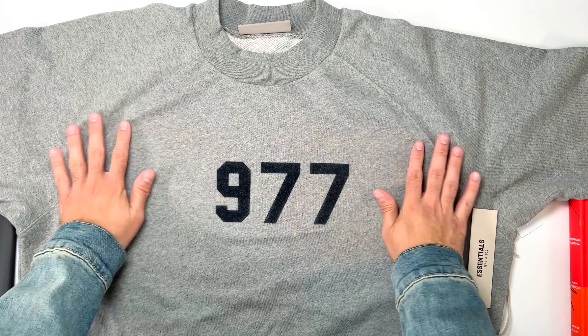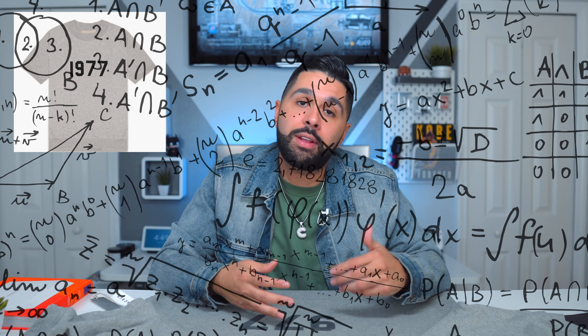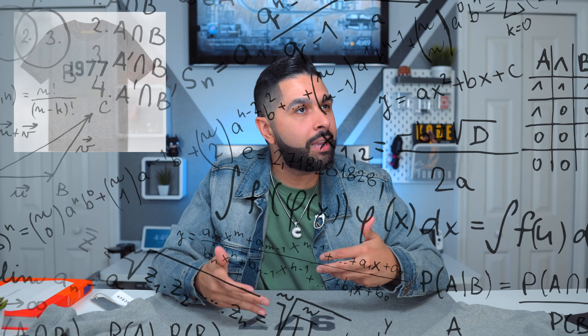Now let's talk about the defect really quick because it is that obvious. I'm missing my '1' — I bought a 1977 sweatshirt, not a 977 sweatshirt. Your boy paid for a 1977 and got 977. So I feel like Paxton cheated me on the price — if I'm missing a '1', give me a discount.